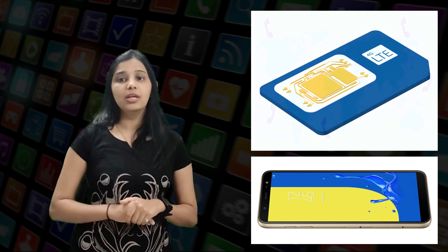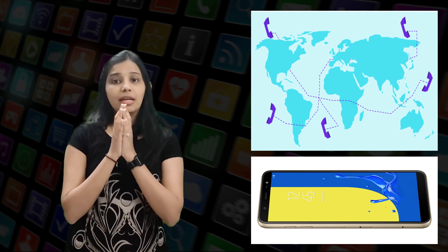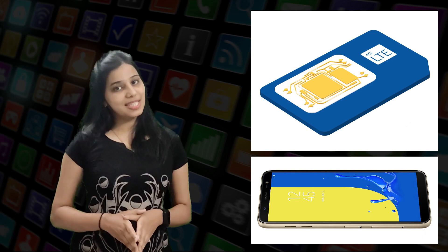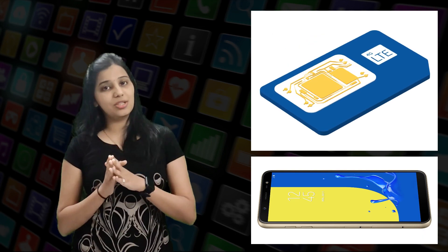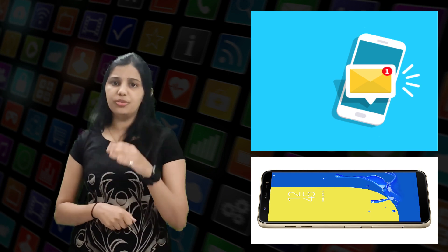A Subscriber Identity Module (SIM) is a removable smart card from mobile phones. SIM cards store the required information to identify the mobile device, and also contain data required for voice and encryption to make calls on the network. The customer ID and personal number are tied to the SIM card and not to a certain mobile phone, allowing seamless interchange of the same SIM card between GSM mobile phones. SIM cards also serve as storage for SMS messages and user contacts.